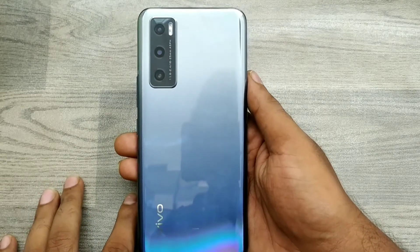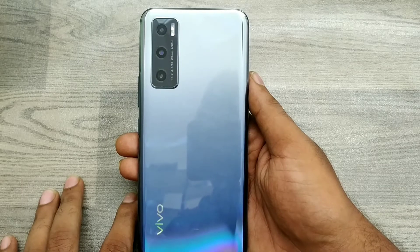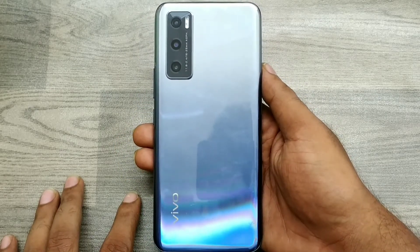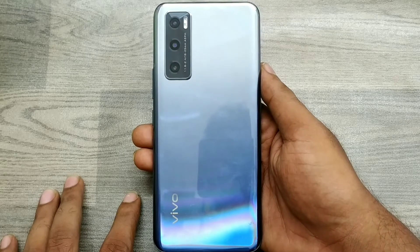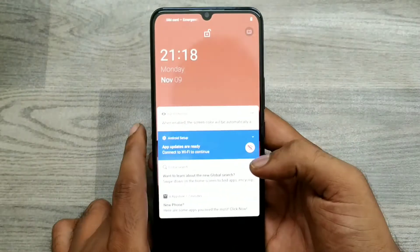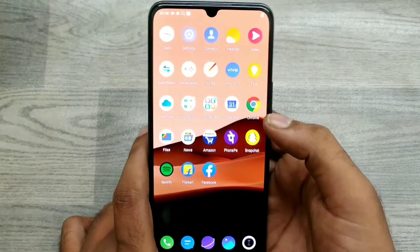Hey guys, welcome back to the Phone Mechanic channel. In this video we have learned about how to set dark mode in Vivo V20 or Vivo V20 SE phone. Here we go — take your phone and open it just like that.